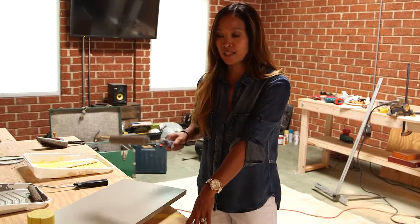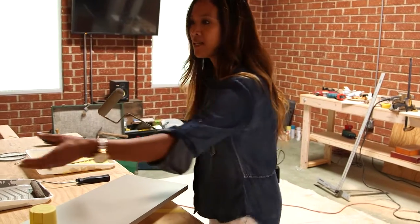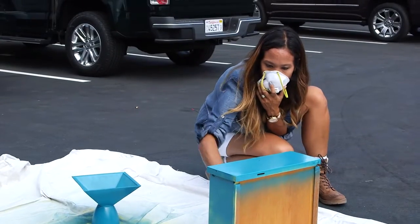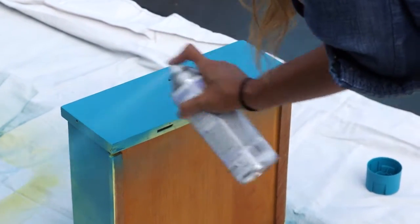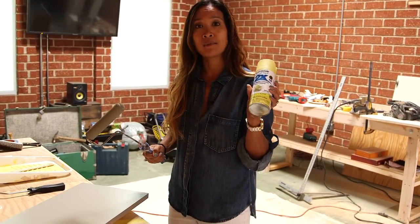For large pieces, a roller works best. For smaller pieces like a side table, spray paint is a good option. Spray paint is awesome because it works on a bunch of different materials like wood, metal, glass, and plastic. It's also great because sometimes it comes with paint and primer in one.